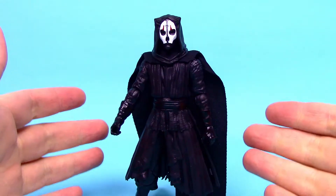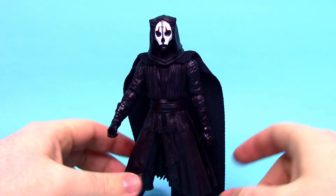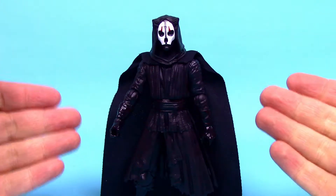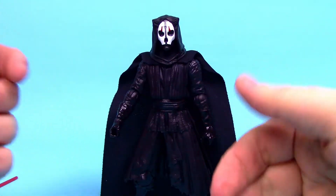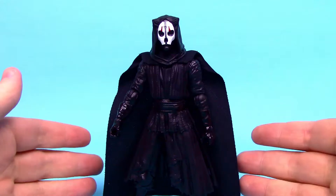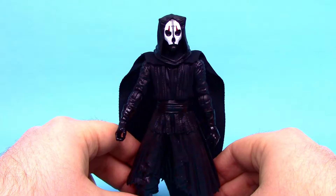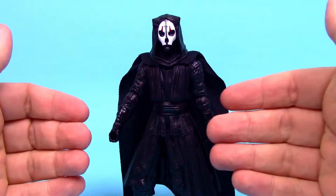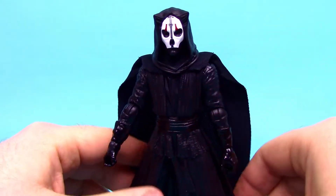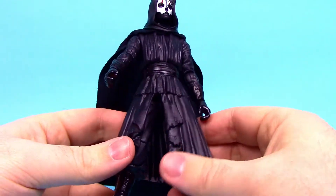Our last figure is Darth Nihilus from Knights of the Old Republic 2: The Sith Lords. Darth Nihilus has a big long story — I hadn't played the game so I looked it up. He was part of a Sith Triumvirate, active during and after the Jedi Civil War. He was so hungry for the Force that he consumed other people's Force powers, and eventually became so powerful he was no longer a corporeal body — just a spirit attached to his mask, all wrapped up in clothes.